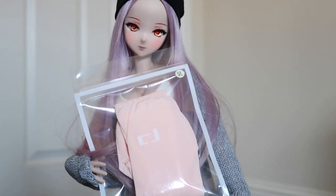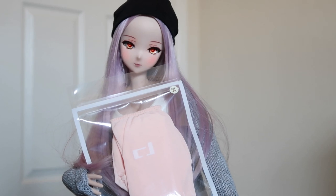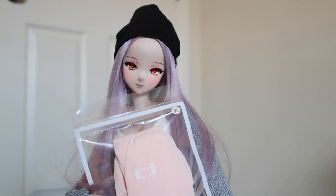Hey everyone, welcome back to my channel! Today I have a new review for you — it is the new bodysuit for the Smart Doll. I purchased the milk tone because I have a milk tone doll.